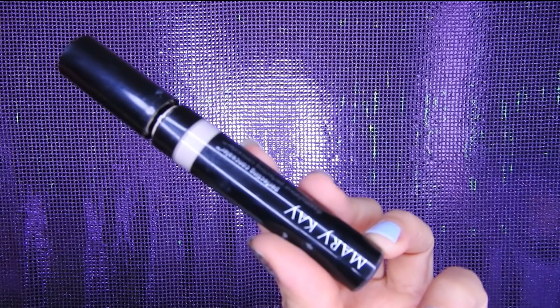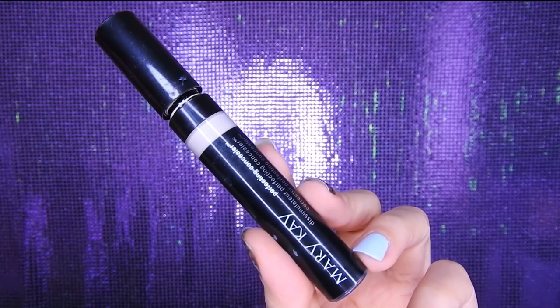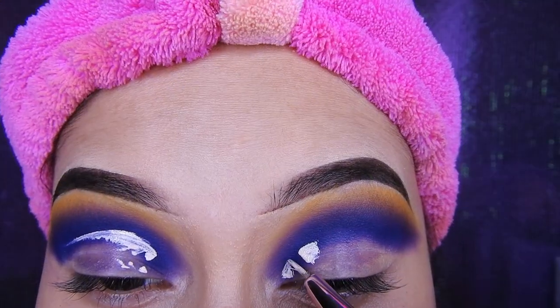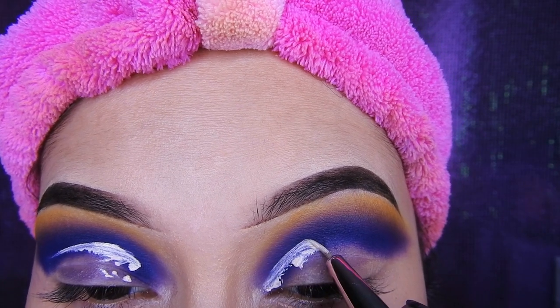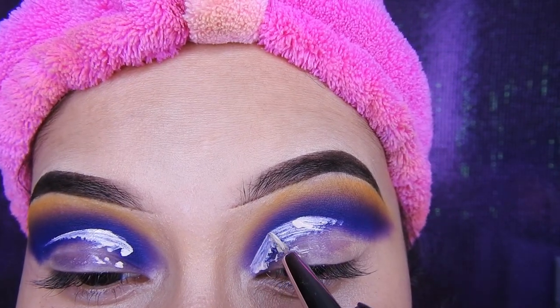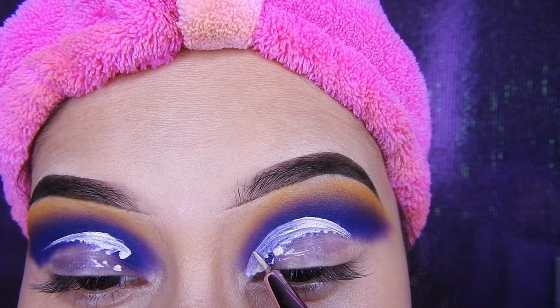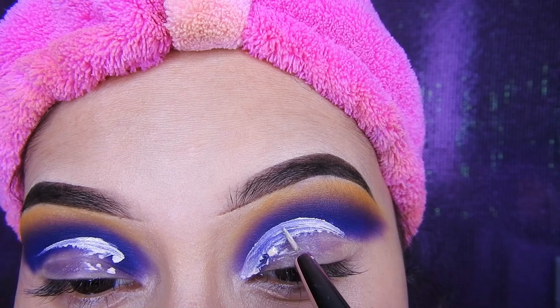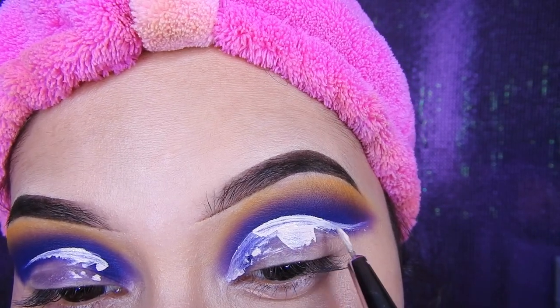Para hacer el corte esta vez voy a estar utilizando el corrector de Mary Kay, es el número uno, el más blanco. Voy a estar utilizando esta brocha que es para delinear el ojo para hacer el corte. Pueden utilizar una brocha plana o una igual a la mía, como ustedes manejen mejor. Así que poco a poco voy a estar dándole forma a la cuenca marcada.